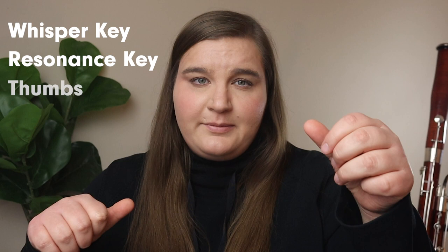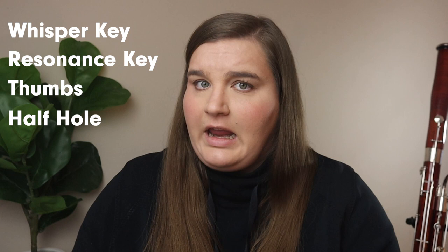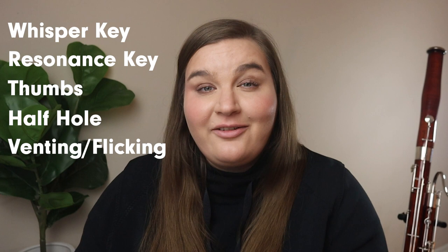In this video, I'm going to talk about the whisper key, which is a common thing that is missed in fingerings, and why and when it's supposed to be used. I'll talk about the resonance key and the left hand pinky, thumb placement for both thumbs, half holes, and finally venting and flicking on the bassoon. Stick around to the end to see the most common fingering issues I discuss with students.